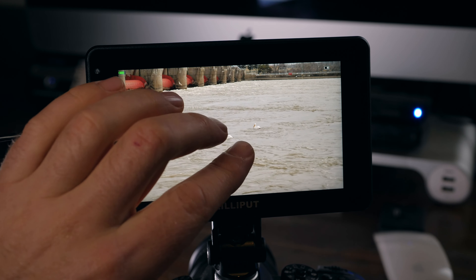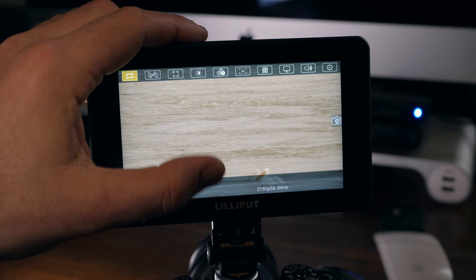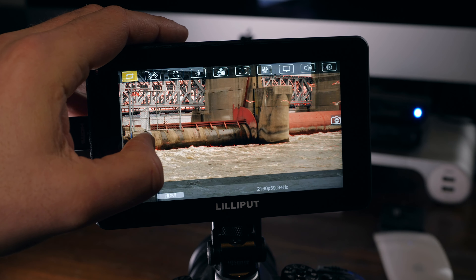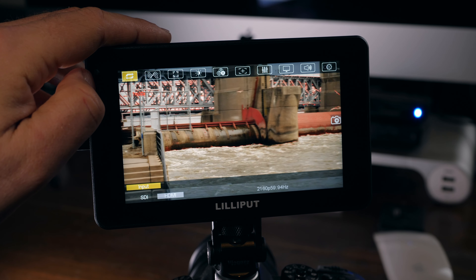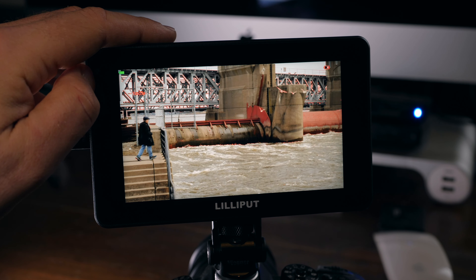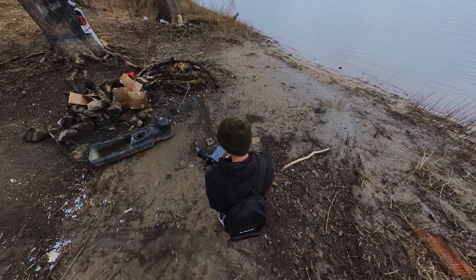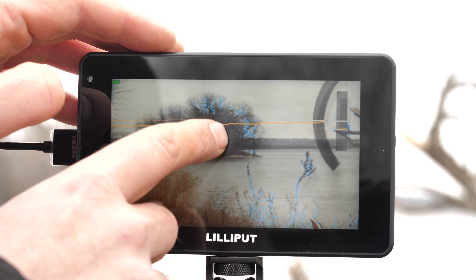My favorite part about this monitor is the ability to pinch to zoom in and check focus after I've started recording. With my camera, once I hit record there's no punching in, so I just have to rely on my eyes. I also like the size — it's the perfect size and weight, especially for use on a gimbal or run-and-gun situations. The touchscreen makes navigating features really easy, and the brightness of the screen is very easy to see even outdoors. I'll put a link in the description. Thanks for watching.